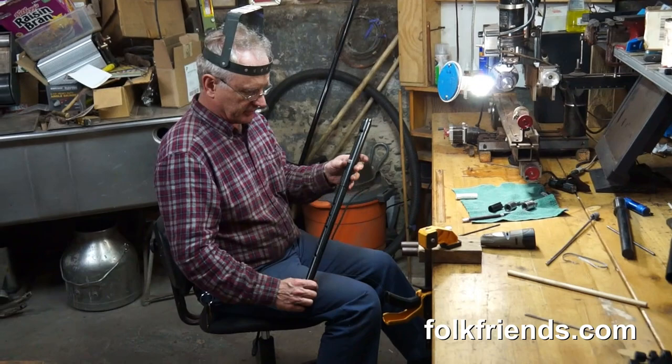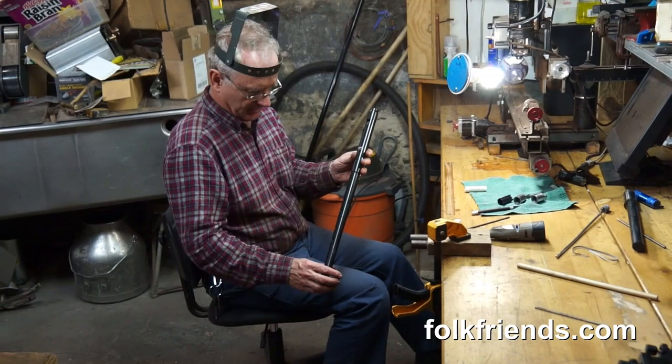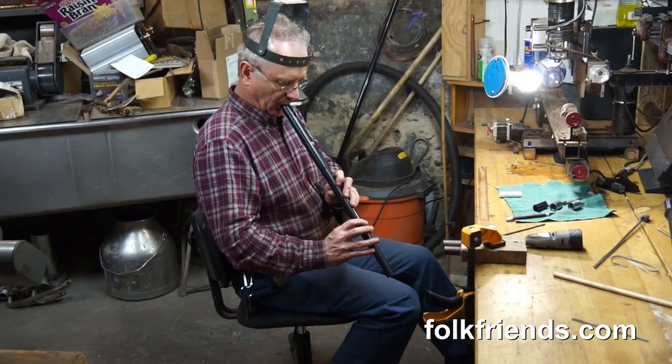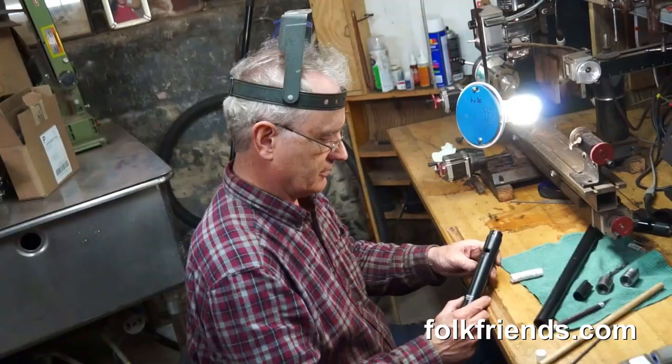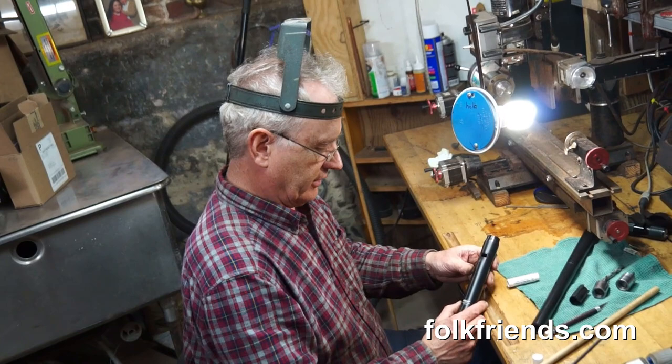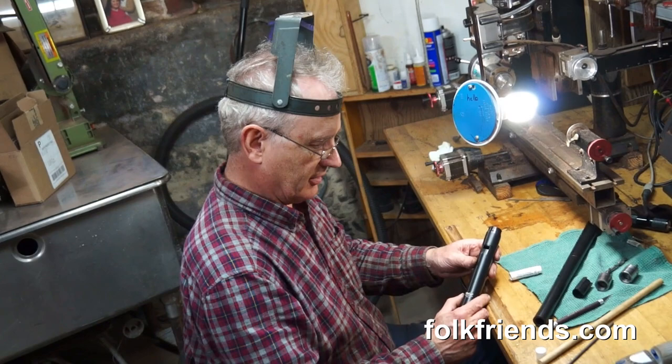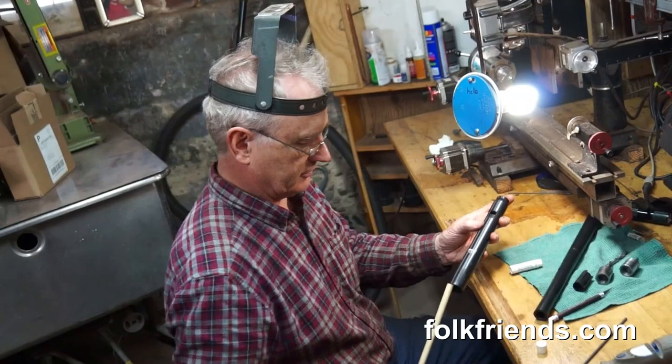So here we have the whistle together. I've put the block in the head and put the head on the rest of the body — sometimes I use a test body. And we test it. I think this whistle deserves just a little adjusting, so I'm going to take the block out and adjust it. Then I have to retest it, and sometimes this takes a few tries.